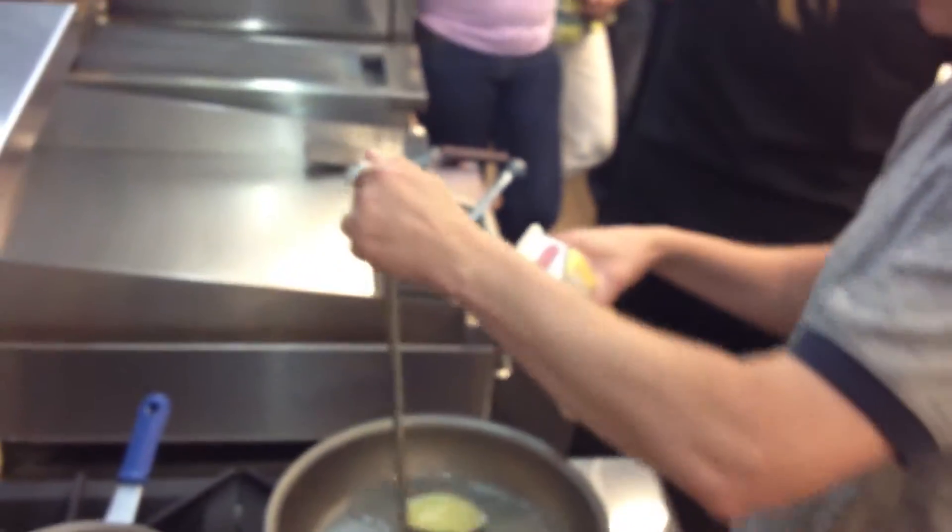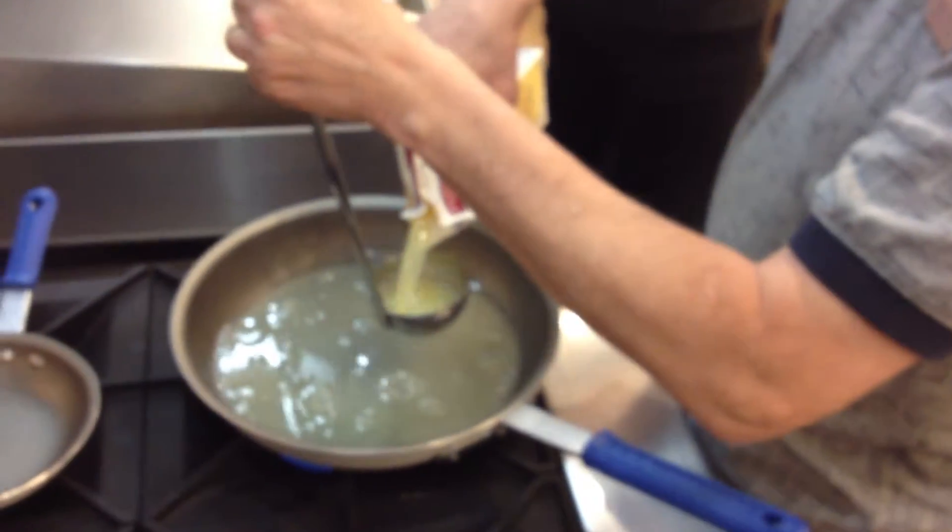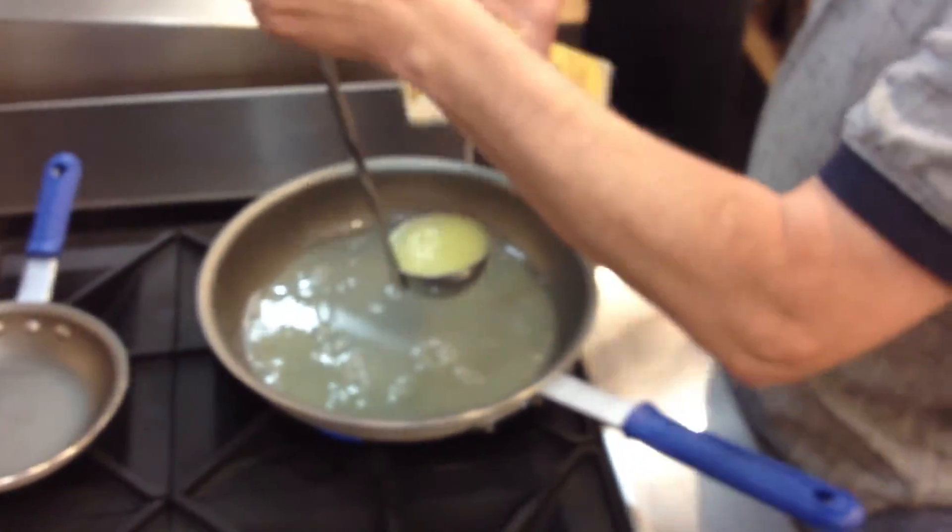You guys, while he's making these eggs, I just want to talk to you. Today, tomorrow, and Sunday, in the area, we're going to be in the frame. This is fun. You can only handle so much at a rate.